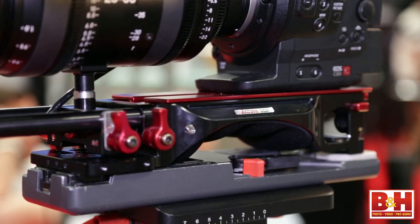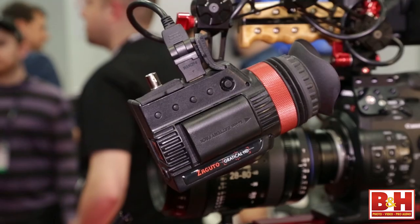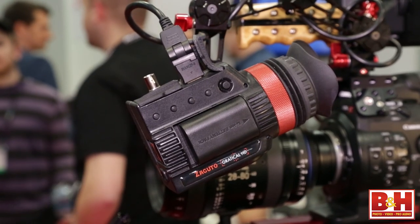You've got two really well-thought-out items: the VCT plate, which works really well with the new viewfinder. This EVF really sounds exciting — I can't wait to start working with one. Thanks for watching everybody. I'm Steve, and Steve from Zacuto, thanks for having us. Appreciate it. NAB 2014.